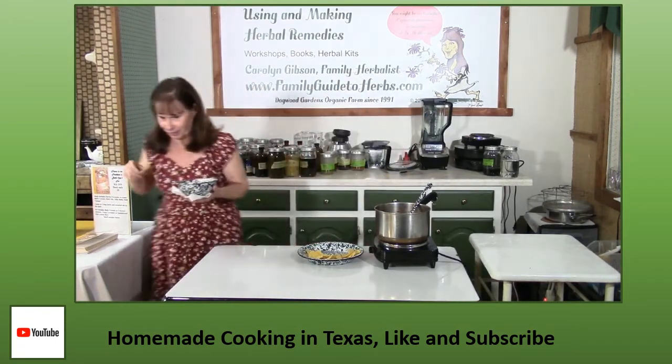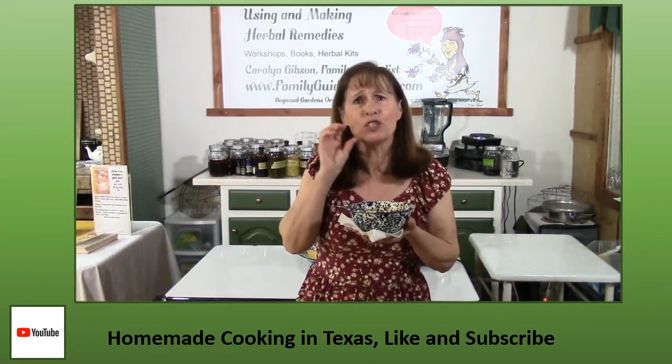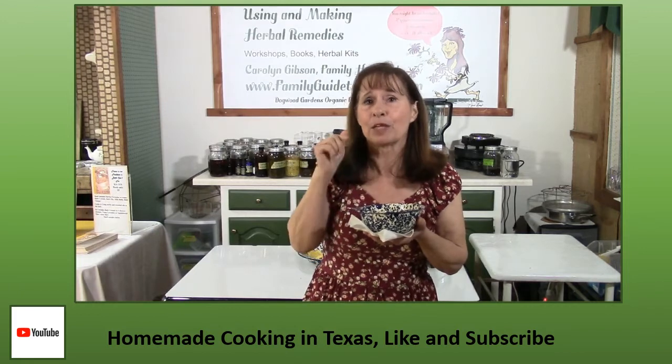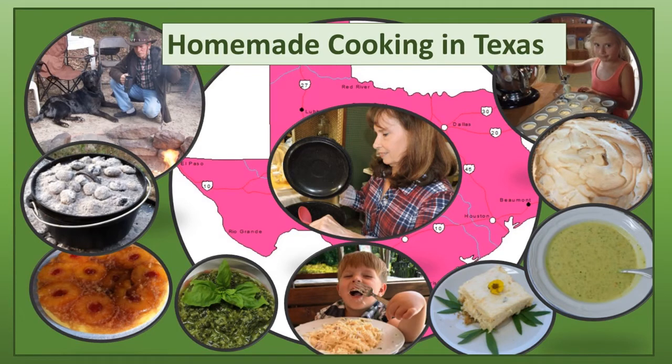This just tastes so great — I want y'all to try this recipe. If you enjoy it and like it as much as I do, please like and subscribe to my channel. Thank you so much for joining me today at Homemade Cooking in Texas. These are my favorite recipes and I hope they will become yours. We have been making a full-time living here on our organic farm since 1991, and we need your support to continue our small family farm by liking and subscribing to our channel. Thank you so much.